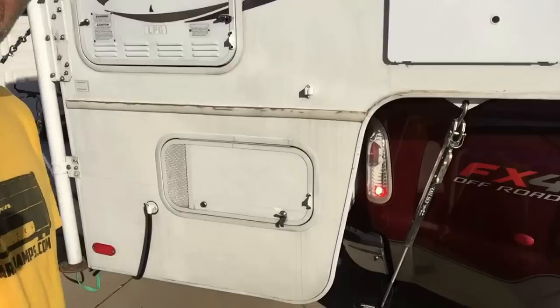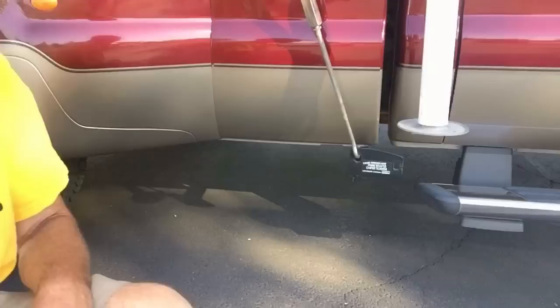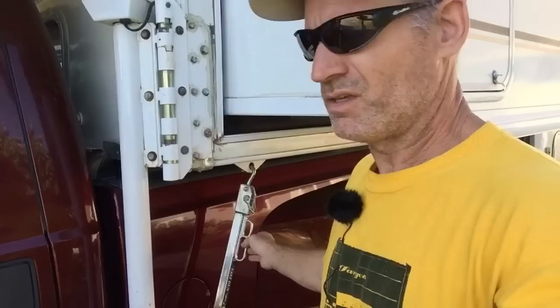Another really nice mod I've done on the truck would be these frame mount tie-downs from Torque Lift, and then the Fast Gun tie-downs. They are really nice to have — super secure and very quick. When you're loading the camper everything is set to the right length and you just put them into the eyelets and crank down on the handle, and it tightens up onto the frame mount. I really love those.